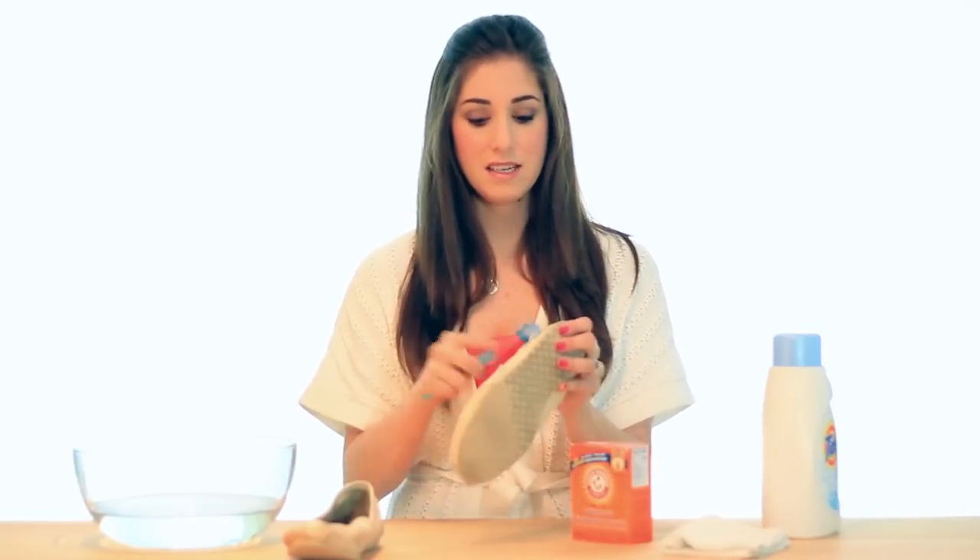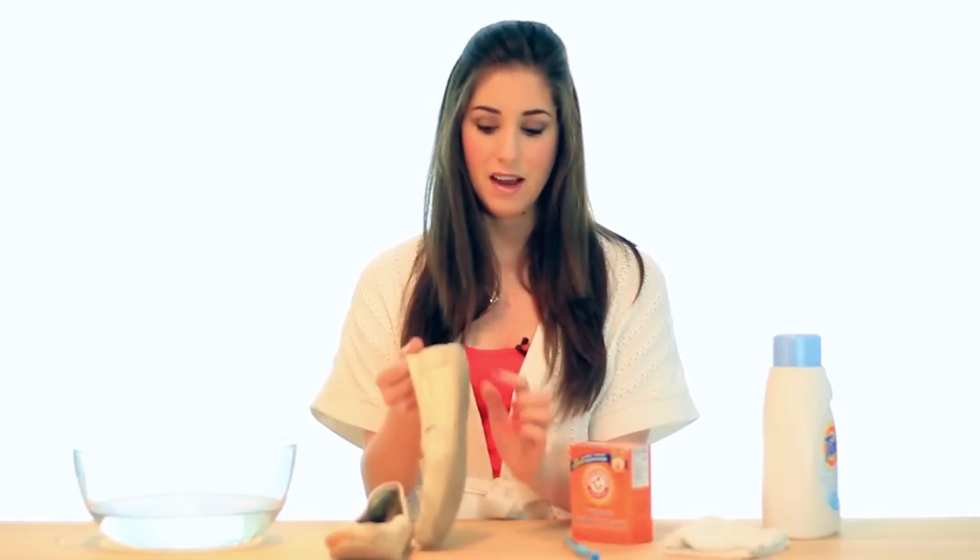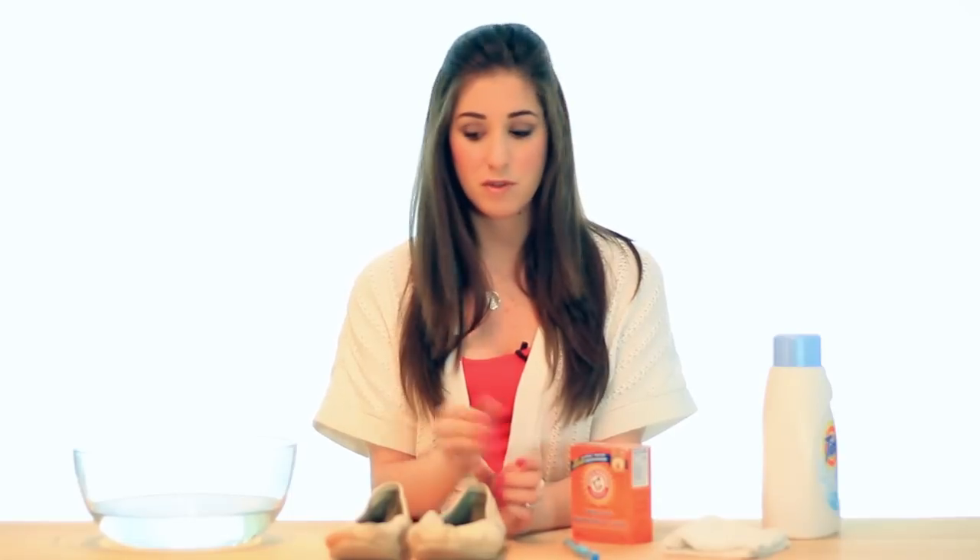To start, take your cleaning toothbrush and gently brush any of the dirt and debris off the shoe. This will help remove surface dirt that might get stuck and make for a more difficult wash — spending a couple of minutes doing this will really help. If you do have any major stains, pick up a laundry stain remover and test it on a small area first. If it doesn't bleach, go ahead and pre-treat your stain, then continue.